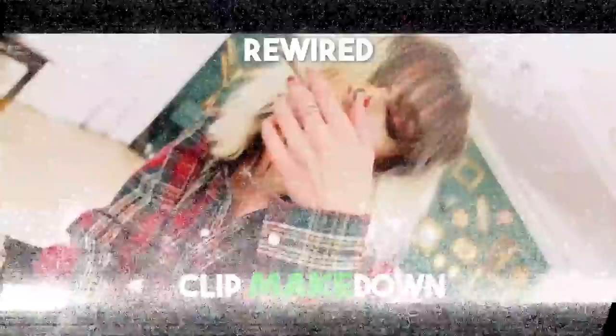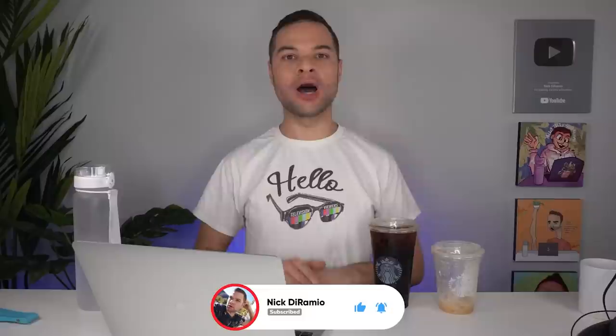Hello, television viewers. My name is Nick. Thank you so much for joining me on my channel for another installment of Clip Makedown — a spin-off of Clip Breakdown, where we review a homemade music video and go through the creative process of doing it my way. Make sure you give this video a thumbs up, click subscribe, and check out my merch and Patreon. Let's get into it.